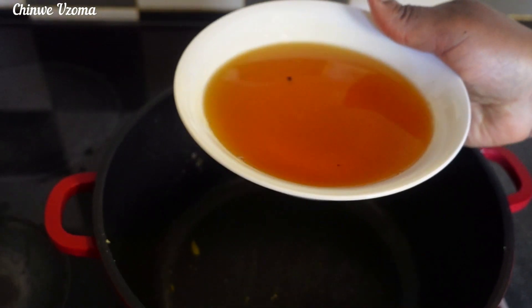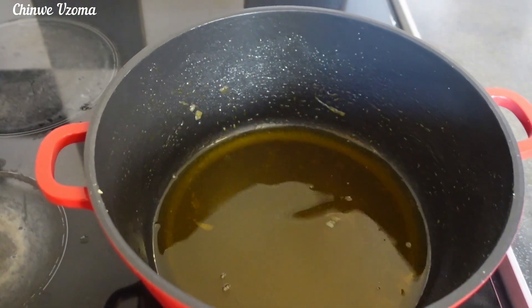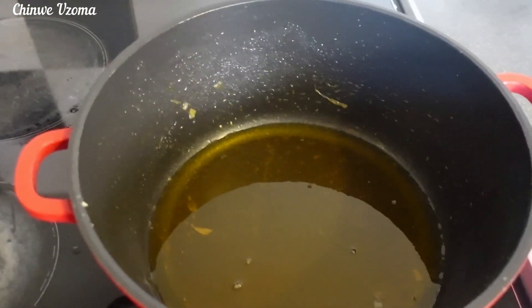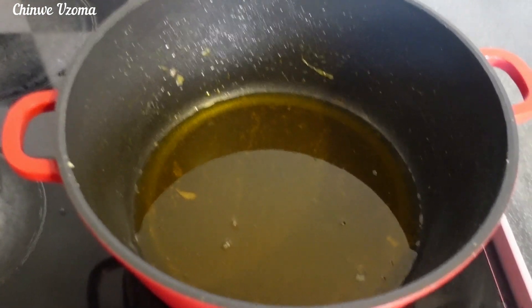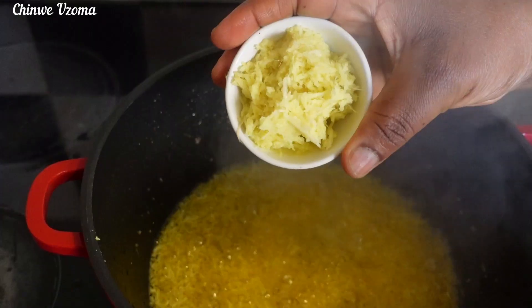To the same pot, I will go in with some of the oil I used in frying the fish, because I have already built the flavor in the oil. Allow it to heat, then I will go in with minced garlic and ginger.